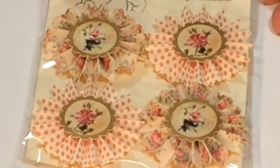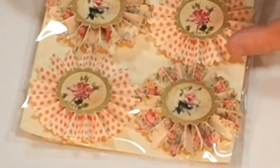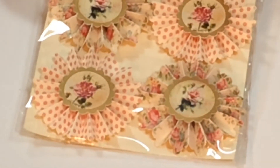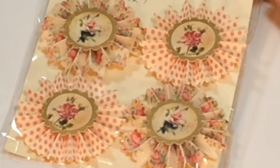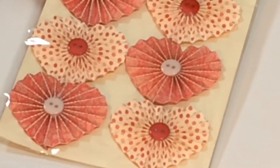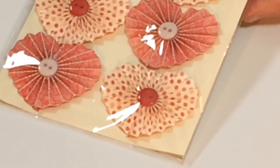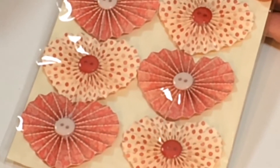Let's start with this one. You can see that's your first packet — you're going to get four of these. They're like beautiful fan toppers with beautiful designs and lovely images in the front, a bit vintage rose looking. You've also got these fanned out ones, these lovely heart-shaped fans with buttons in the middle. You're getting six in that packet.